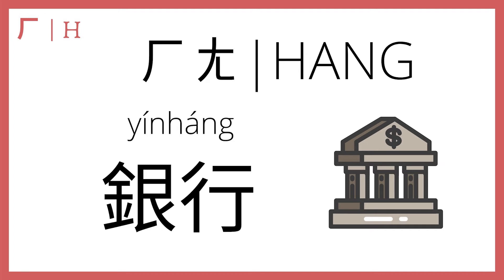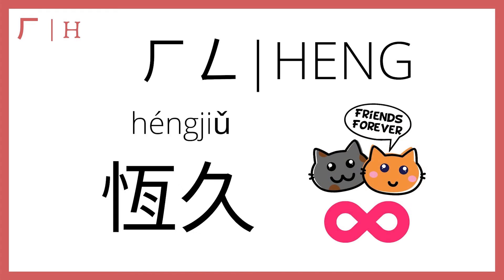And now we have heng plus eng, which makes 恒, second tone, which means constant, permanent, lasting. 恒久 means a long, long time. There's actually a line from the Bible that goes, 爱是恒久忍耐, which means love is long-suffering, or patient for a long time — it bears with people for a long time. 恒久.